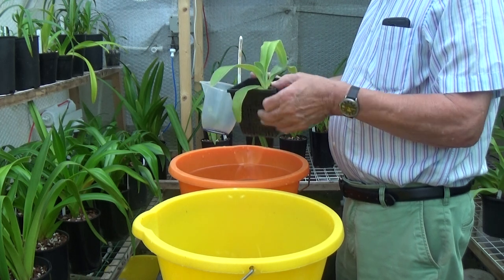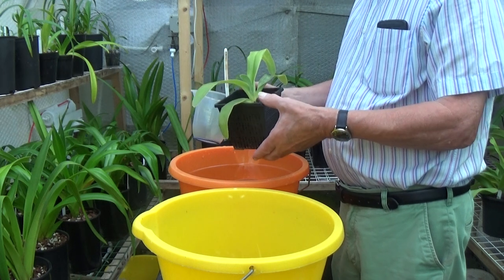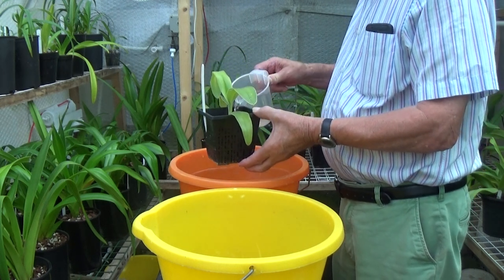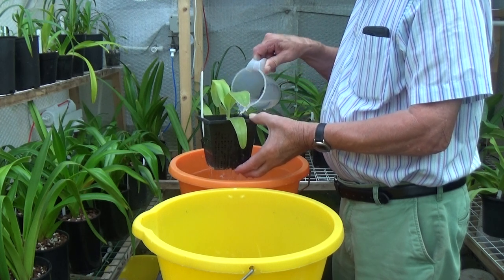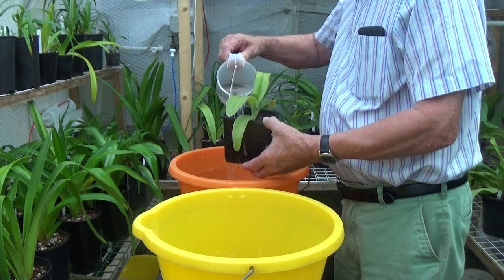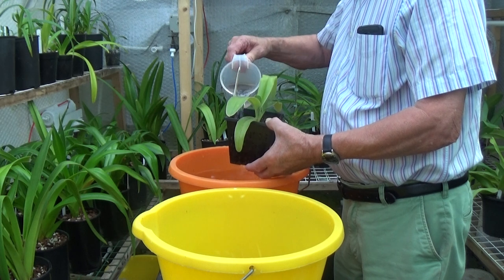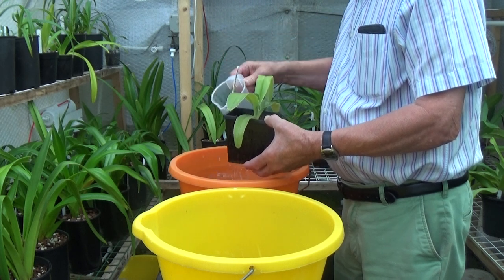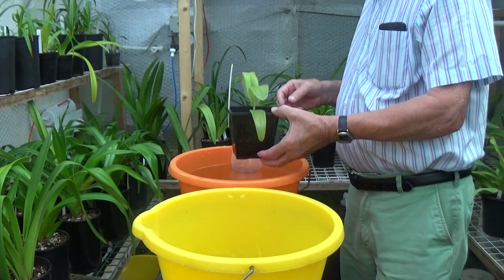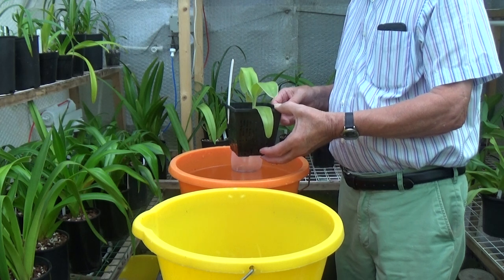This is quite a rare plant actually - Paphiopedilum roebelenii ramsii - very slow growing but very well worth it when they bloom. Beautiful flowers. So we just flush this with Epsom salts and then we'll flush them with pure water, probably later on this afternoon.